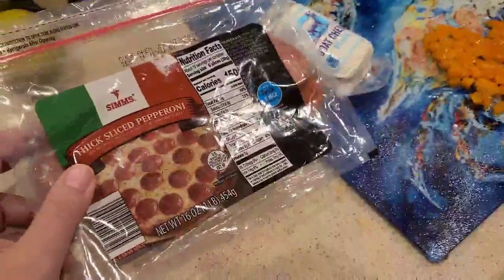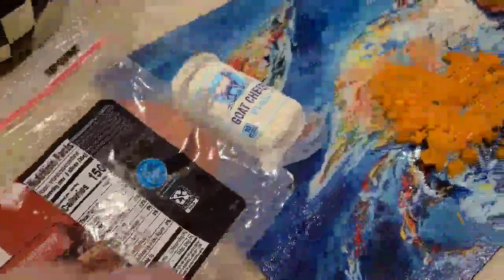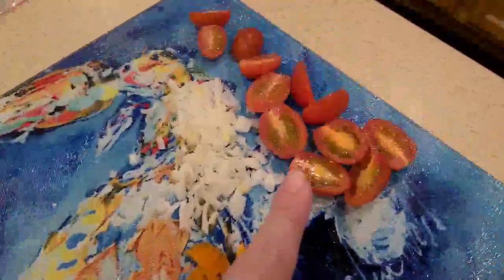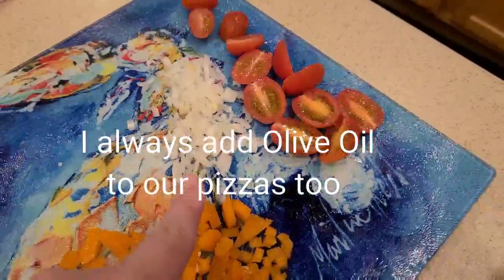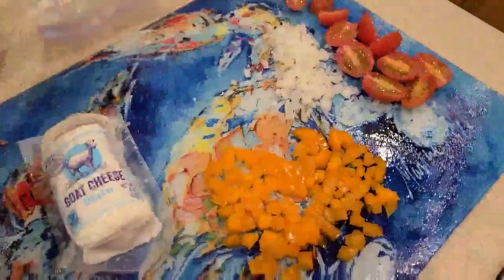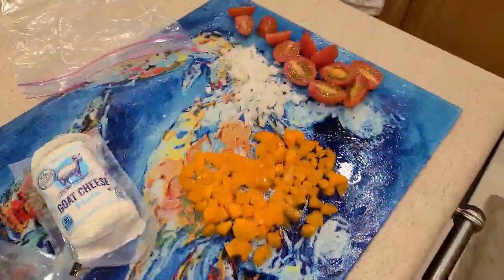I also have from Aldi the pepperoni slices that I'm going to add to this, some goat cheese, some orange peppers, tomatoes, some onions that I cut from this green onion here, and then I'm also going to be adding a little bit of olive oil and truffle oil to the top of it.